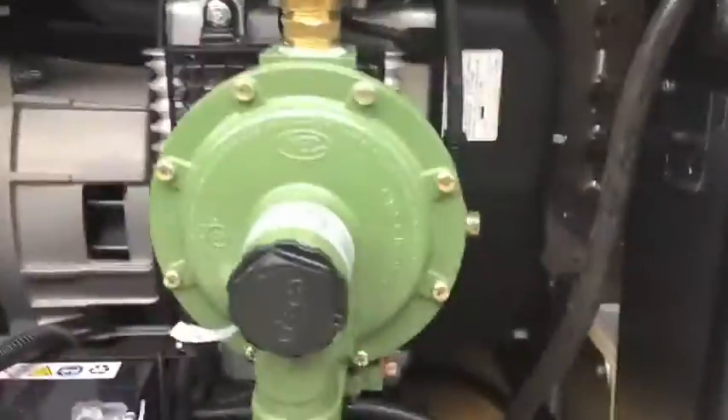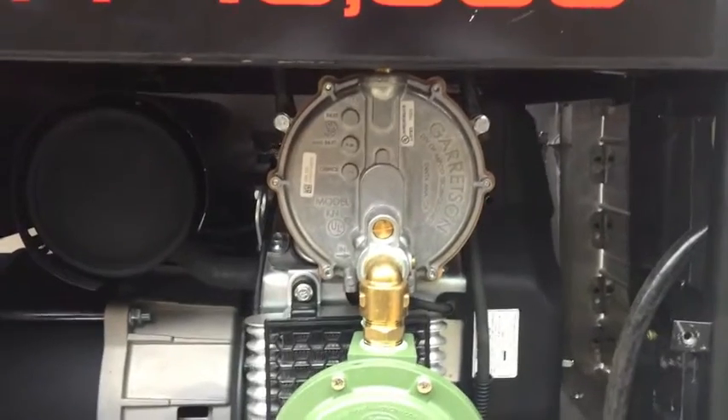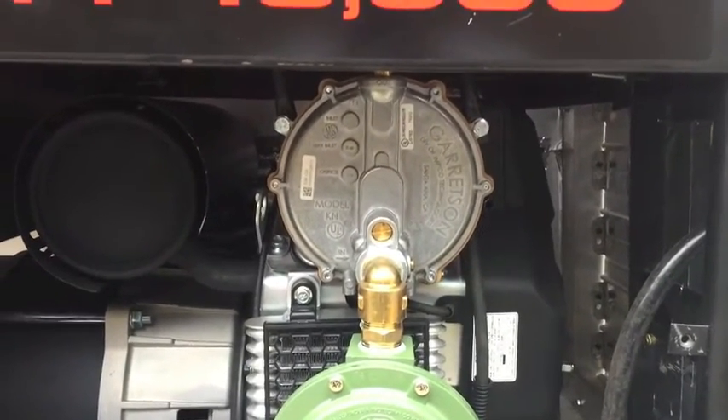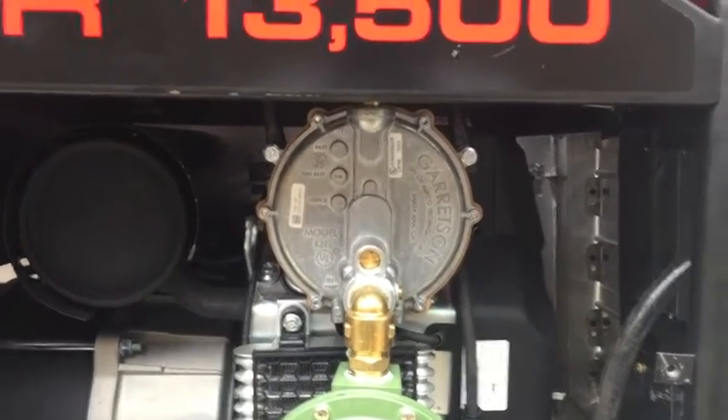I'll tee off to the regulator, and the hose runs underneath the generator and connects to the green flow valve, which in turn connects to the regulator. Now I'm just going to route the lines from the regulator to the carb, and then we'll give her a start and get her tuned up.